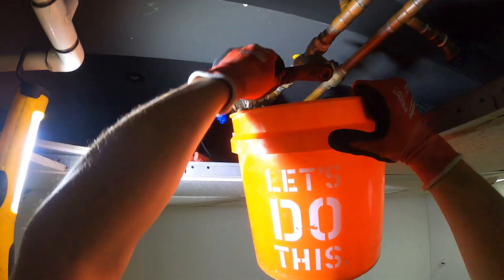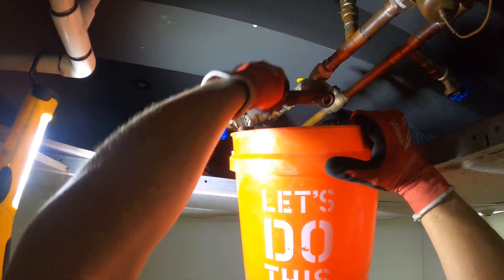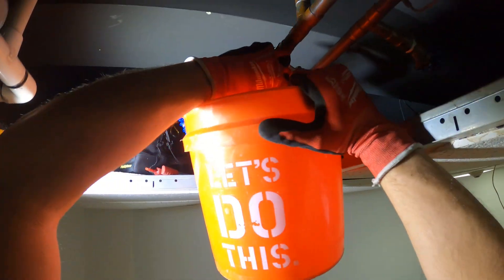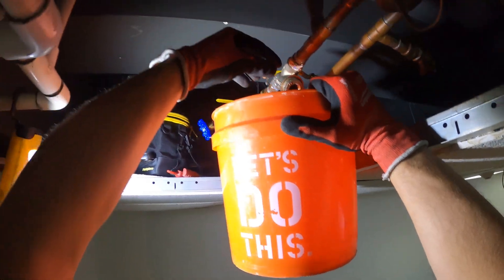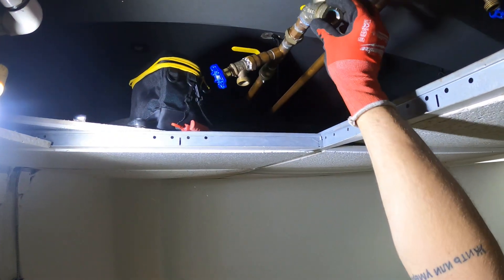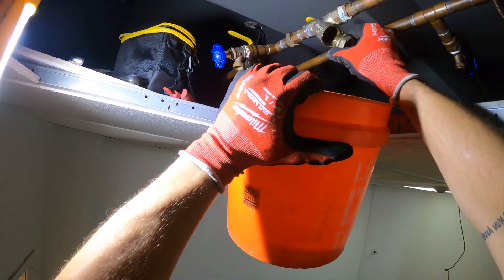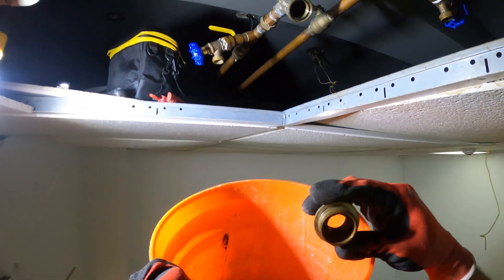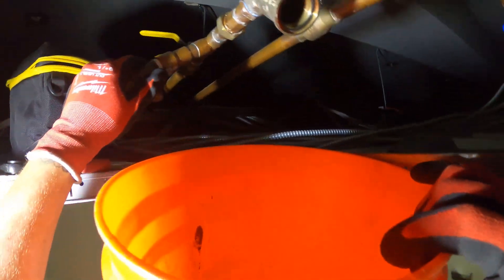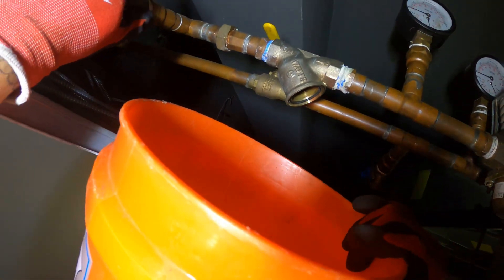Let's open that up. Just made it — get that bucket. Guys, there's no strainer in there. There's no strainer.